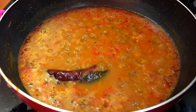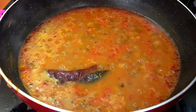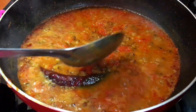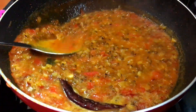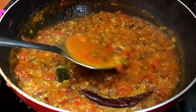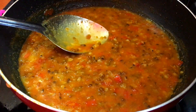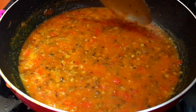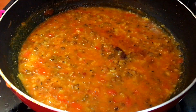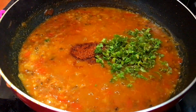Now you can see that our vegetables are ready, so we will mash them. We will mash it, add salt, and add oil.